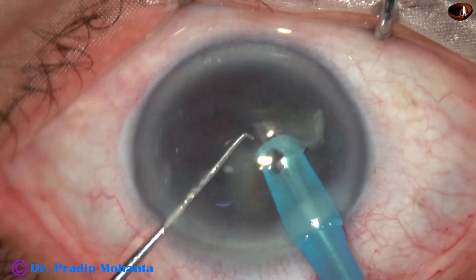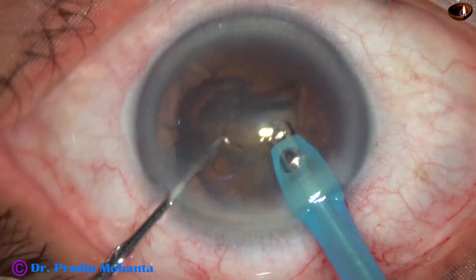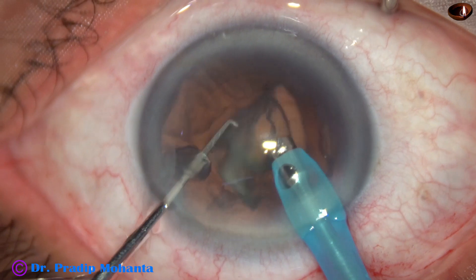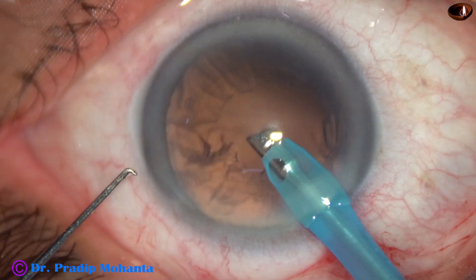This is the third fragment. And this is the last one. During emulsification of the last fragment, we can reduce the parameters for safe FACO.